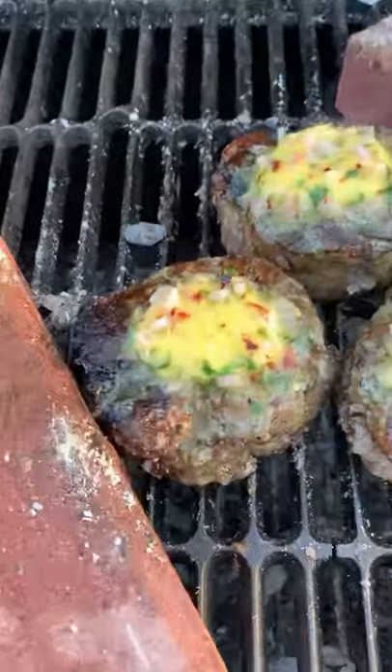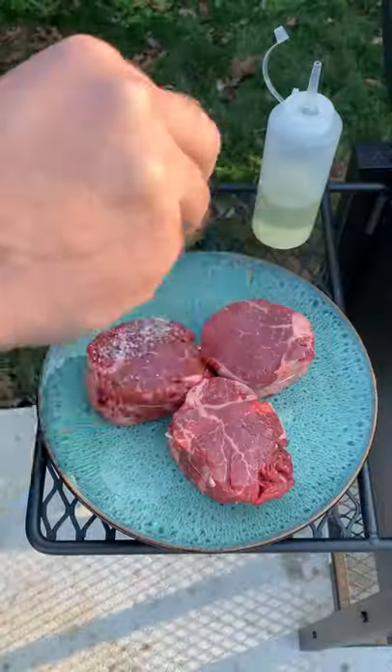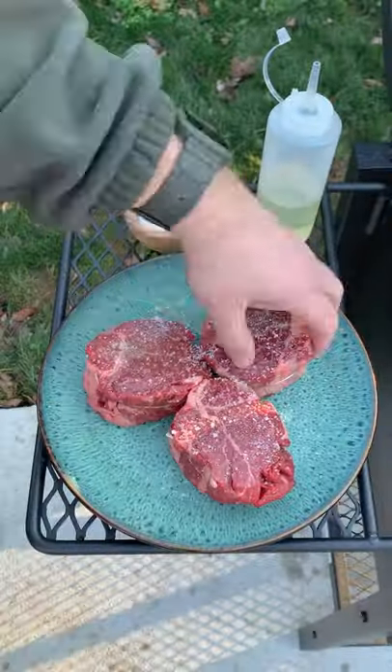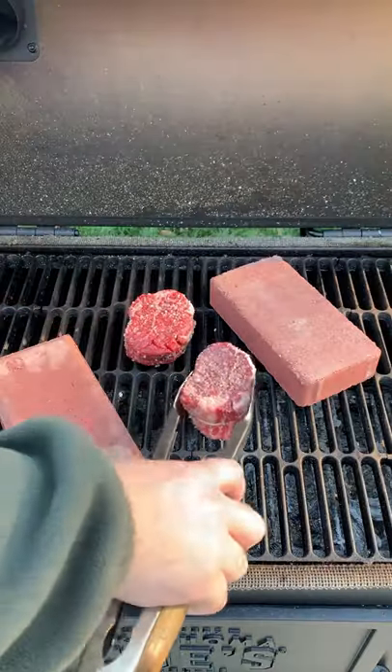Charcoal broiled filet mignon — after seeing Alton Brown do something very similar, I wanted to try it myself. Seasoned up some filet mignon with some salt, made a shallot and basil butter. You can find this whole recipe on my blog.